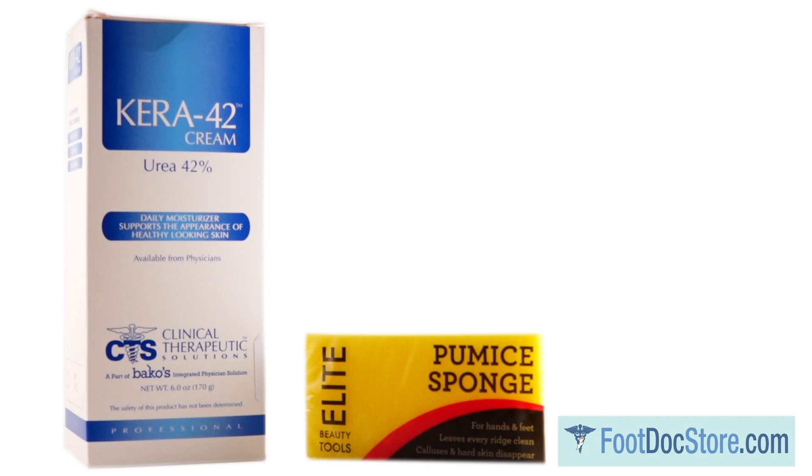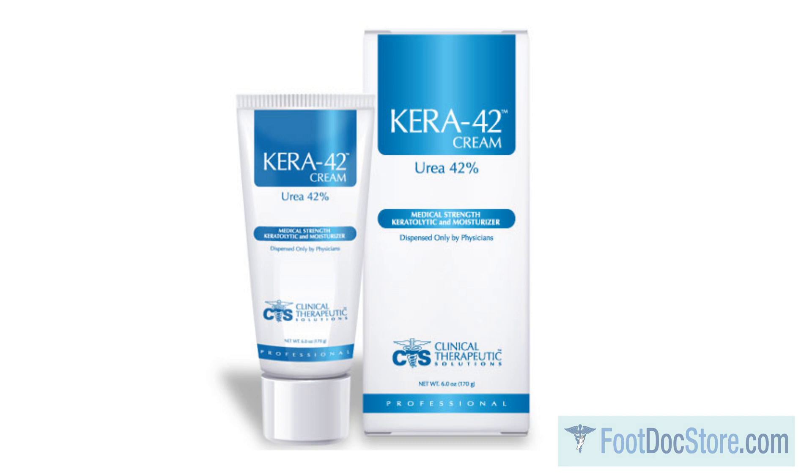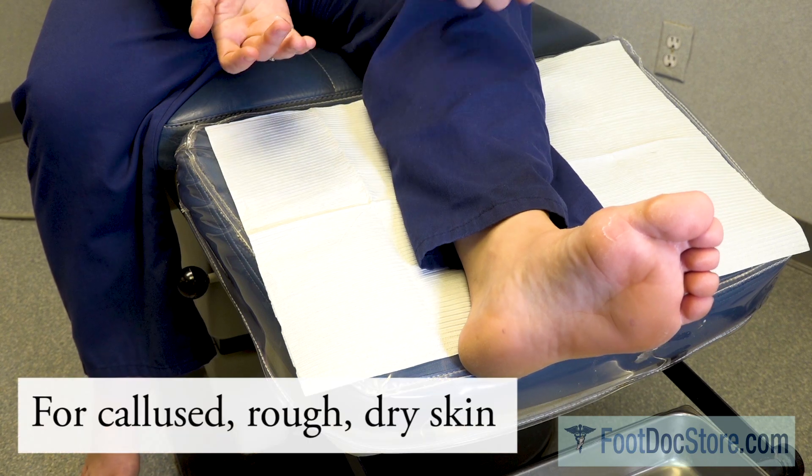Hi, I'm Dr. Lance Berlin. I'd like to show you how to use this product. Cara 42 cream is used to treat calloused, rough, and dry skin.